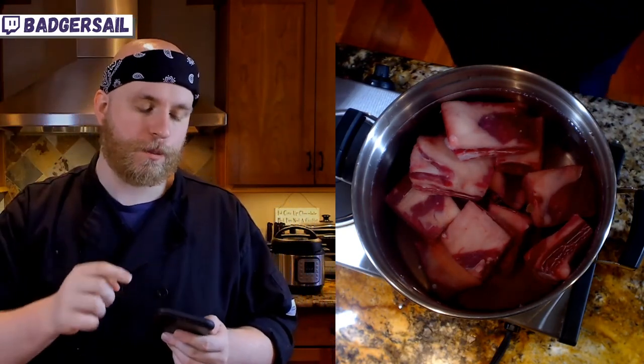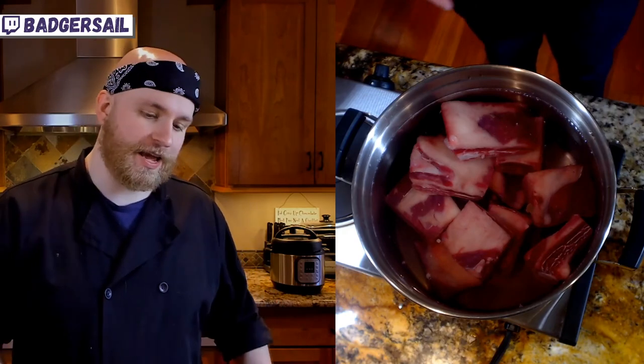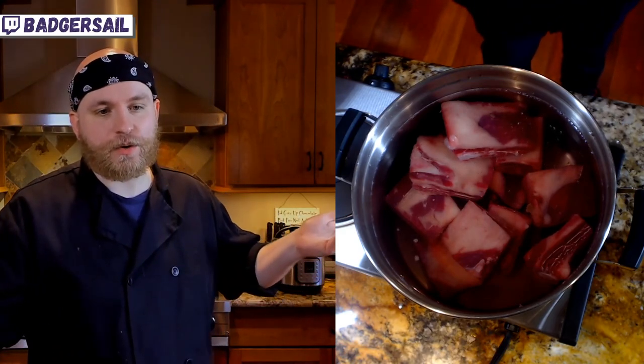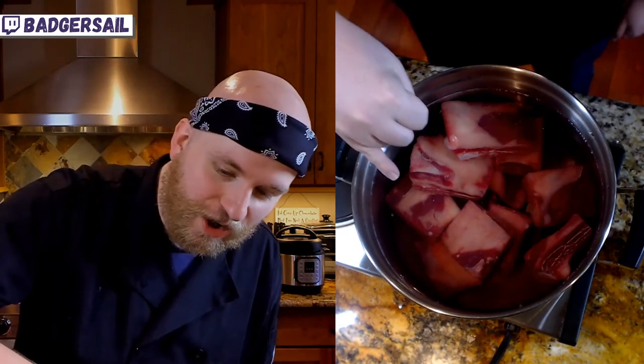You can kind of see them on the camera — those are why we are boiling this once first before we actually start making our stock. Otherwise we're gonna end up with all that gnarly stuff inside our stock, and we don't want that. We want good, clean, hearty, beefy stock. You can tell the short rib is going to be great — we've already got a significant amount of color change in the water. Part of that is just the juices seeping out, but we're gonna have a very hearty stock out of this.